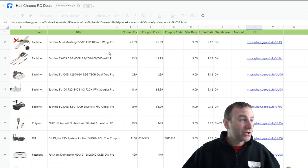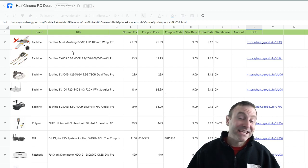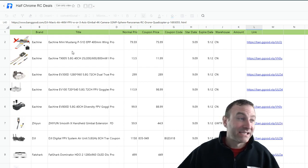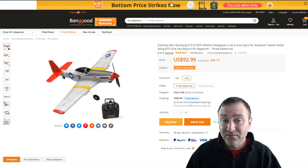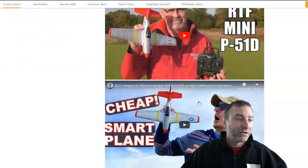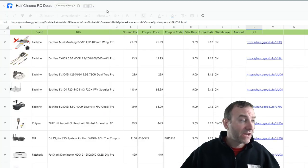Looking at this spreadsheet, right at the top is the Ishi Mini Mustang — normally $80, coming in at $75.99. That thing is super fun. We've got a video on that. One of my favorite ready-to-fly airplanes. To score the deal, you just click on the link and it'll take you to Banggood's website. On the website you can see the different options — you have a three-battery or two-battery option. If you scroll down, you can see some videos and more information about that item.